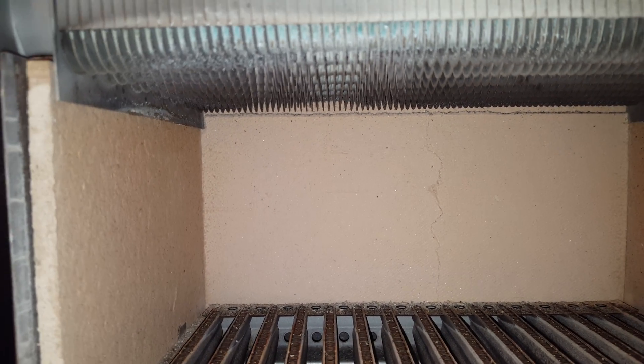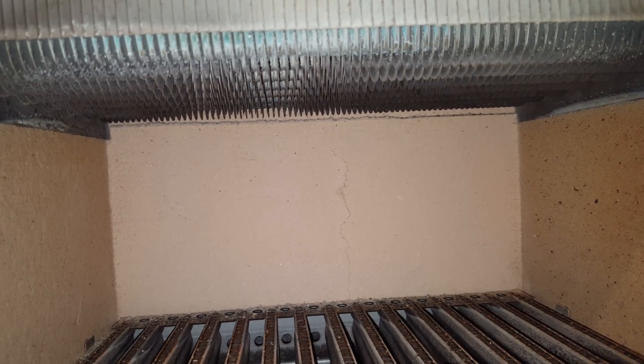The combustion panels at the back are cracked — you can see a crack there. There's also leakage in the bottom of the combustion chamber; you can see water coming in there.